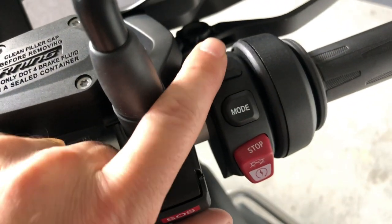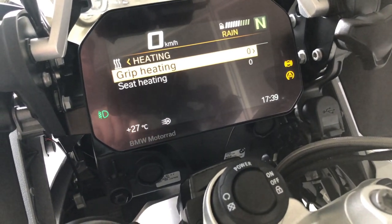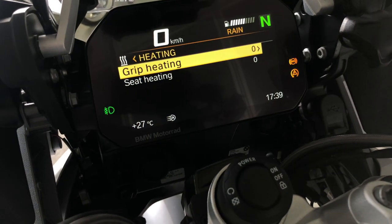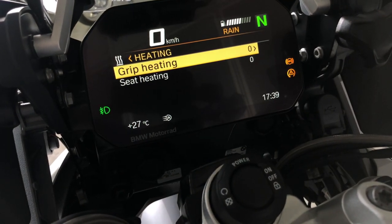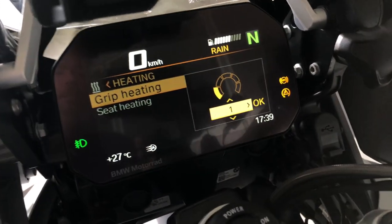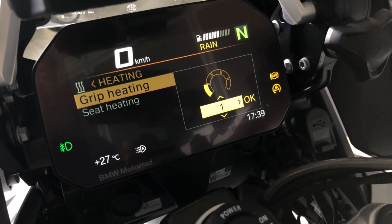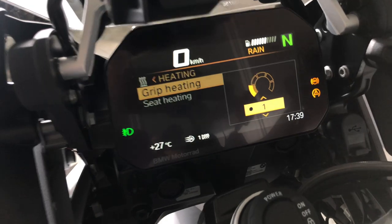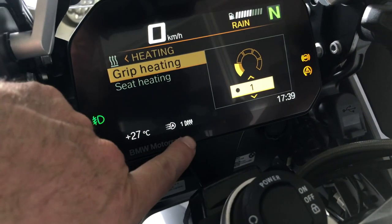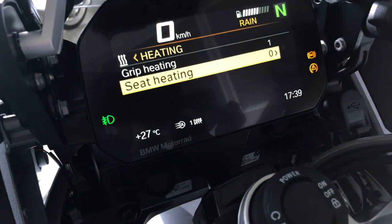This button opens up the heating menu so you can set the grip heating. You push the wheel to enter the setting. You have five different levels and push the wheel to the right to select the one you want. When the heated grips are on, it's displayed here.